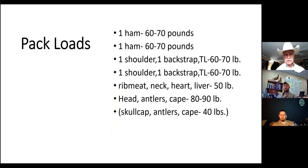When carrying these animals out, remember: a ham is going to weigh 60 to 70 pounds - each ham is one load for me. The shoulder, backstrap, and tenderloin combined is about the same weight for each side. The rib meat, neck, heart, and liver are about 40 to 50 pounds. The head, antlers, and cape are 80 to 90 pounds - or if you just cut the skull cap off with the antlers, the cape is probably about 40 pounds.